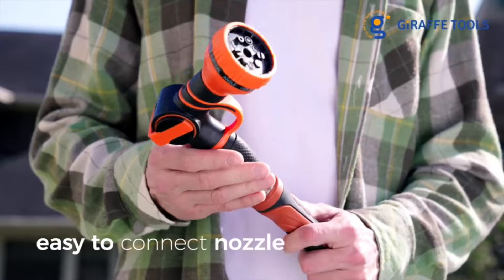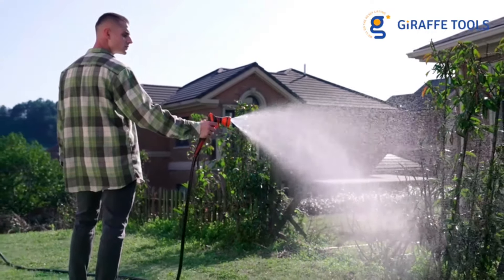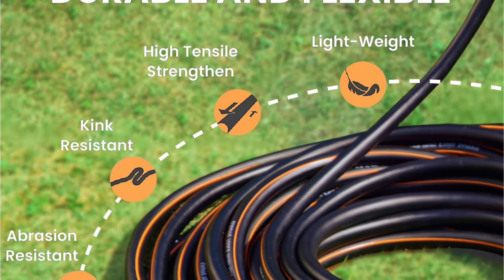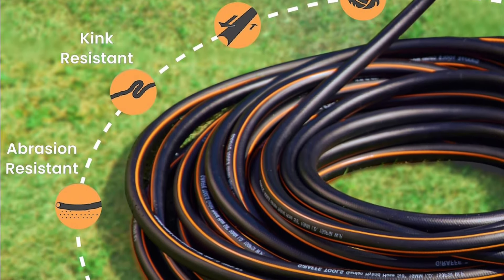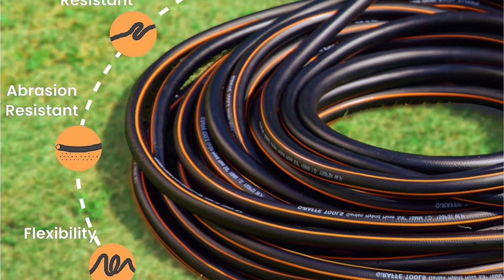Although this hose was a bit too long for our everyday needs and kinked occasionally, it was very easy to wind onto a hose reel for storage. We appreciated its length for watering our front porch plants, a task we wouldn't attempt with the heavier hoses we've used in the past. For those needing a smaller hose, it's available in a range of sizes from 2.5 to 100 feet.